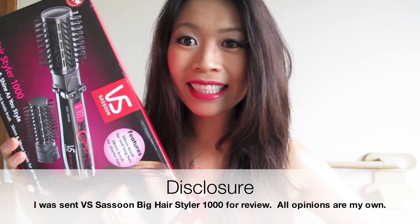Hi ladies! If you're wanting big bouncy hair, allow me to point you in the direction of this new hair appliance from VS Sassoon — the Big Hairstyler 1000.